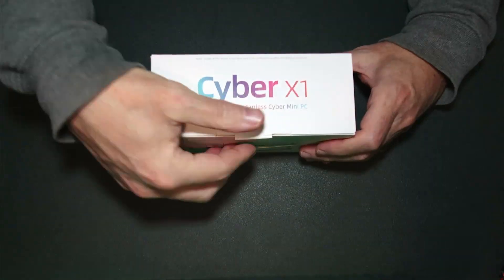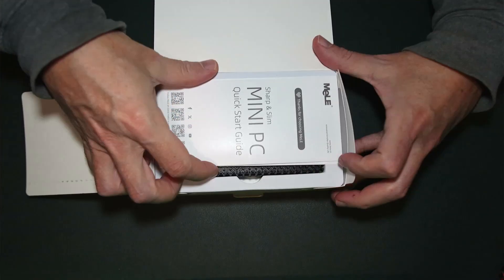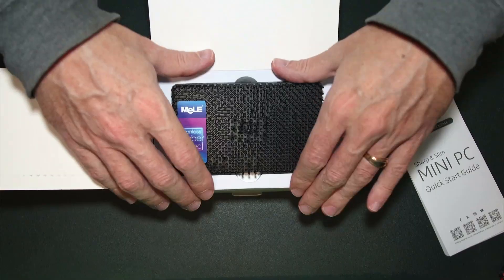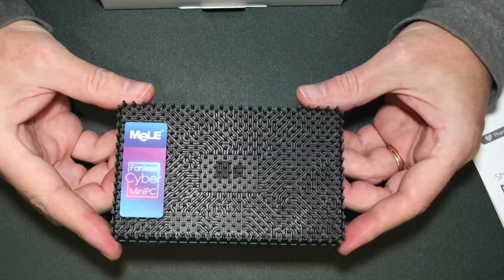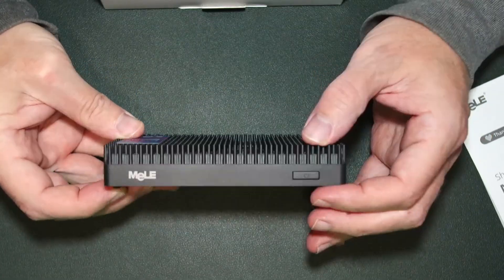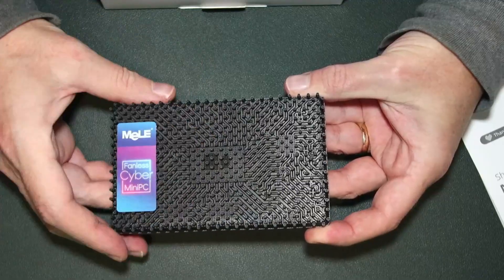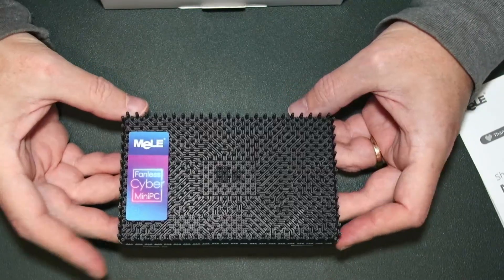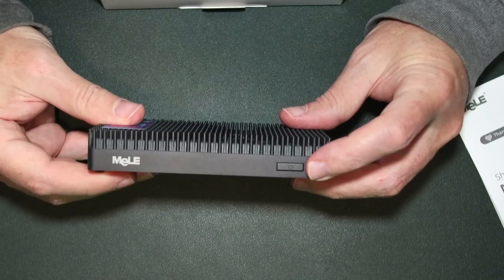Inside the box of the Cyber X1 we have our mini PC guide and the mini PC itself. The main physical difference with the Cyber X1 compared to previous Melee models is the thickness — they have a new type of heat sink with little spikes and a design that looks kind of cool to help dissipate heat while the unit is running. The length and width are the same size; it's just the thickness because of the heat sink on top.